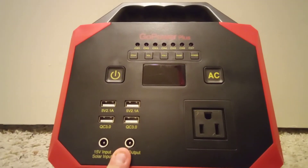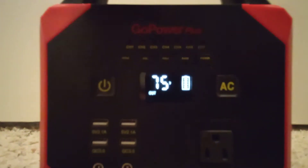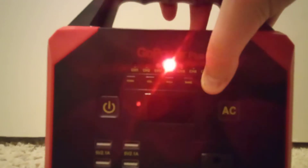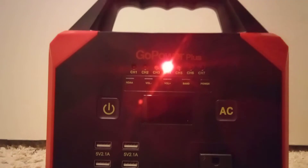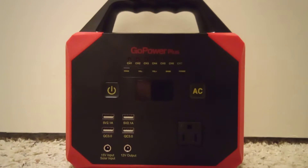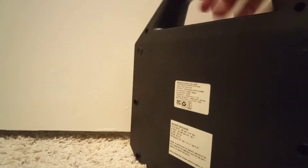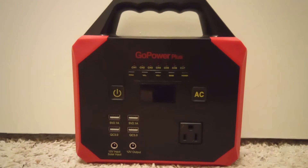You've got a 12-volt output right here, and you can also check the temperature. One of the reasons I got this is it's also a weather radio — however, it is a non-SAME compatible radio and doesn't even have any alert tones.